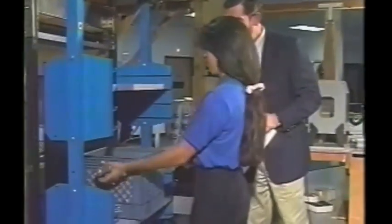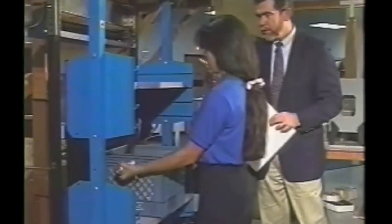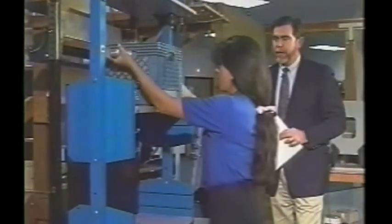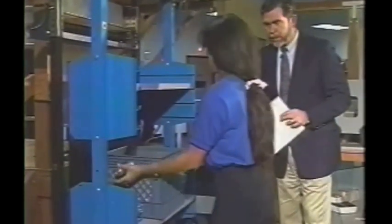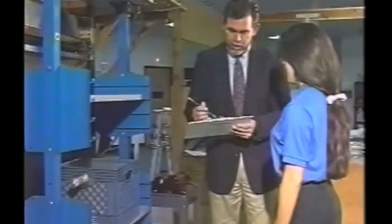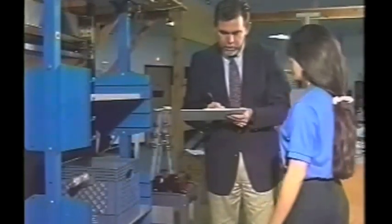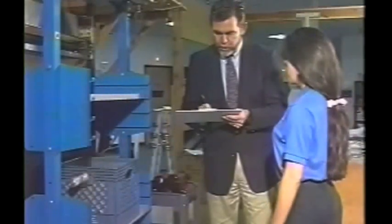Go ahead and grab the handles. You can grab either underhand or overhand. Pick it up from that shelf and move it up to the shelf, and then take it back down again. Good. Would you rate that for me, please? One. Okay, and I'm going to get your heart rate here. Is that a weight you could lift on a safe and dependable basis, eight to twelve times a day? Yes. And can you handle more weight? Yes.